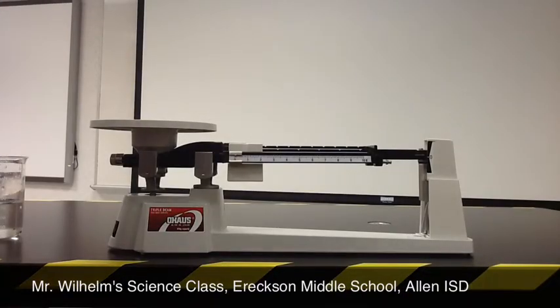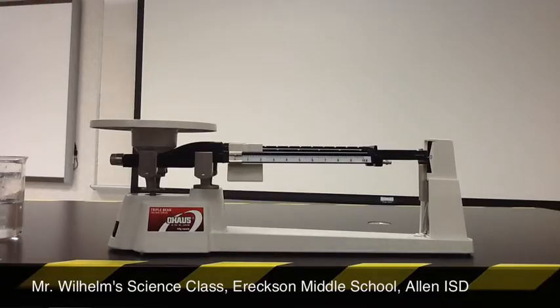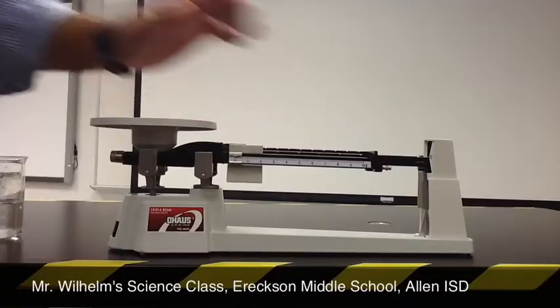Hey guys, Mr. Wilhelm here. In this video, I'm going to show you how to use a triple beam balance to measure mass. Mass is the amount of matter in an object — the amount of stuff in an object — and we use this tool right here to measure it.